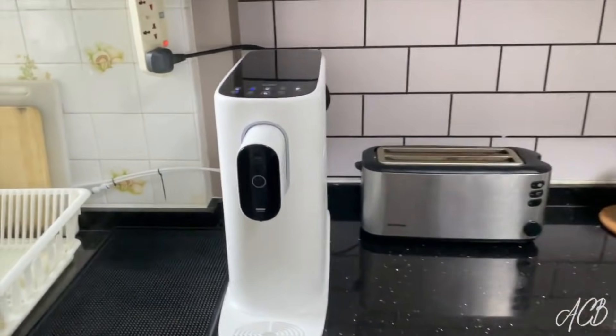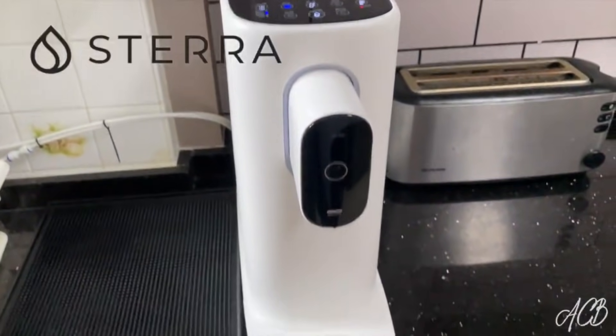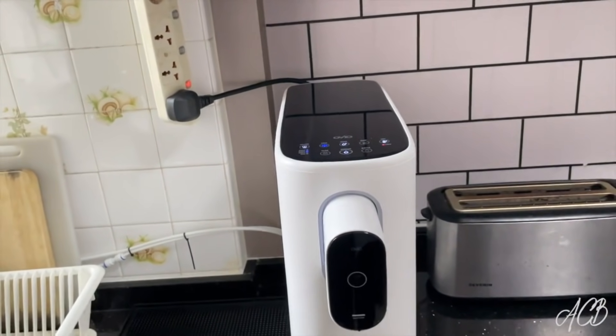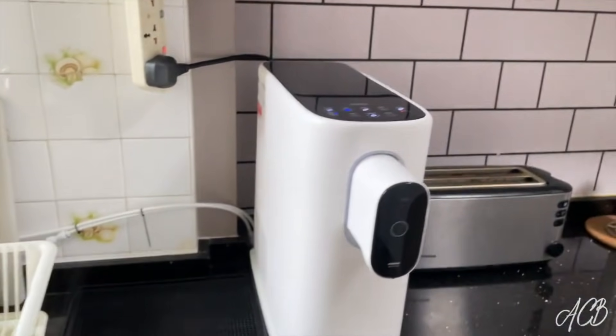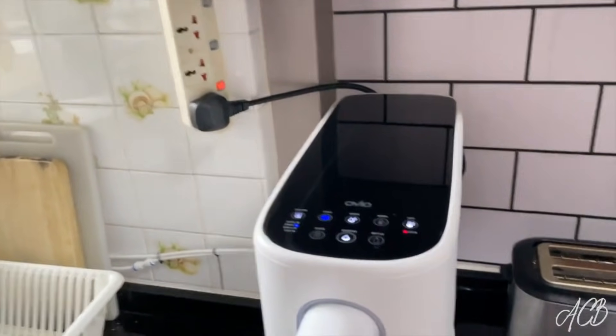I finally got myself a water dispenser. This one is from a Korean brand called Starra, and it is so sleek and compact. A lot of the water dispensers I saw online were super chunky and take up a whole lot of counter space, but this one, as you can see, is actually quite slim. That's one of the reasons why I really love it.